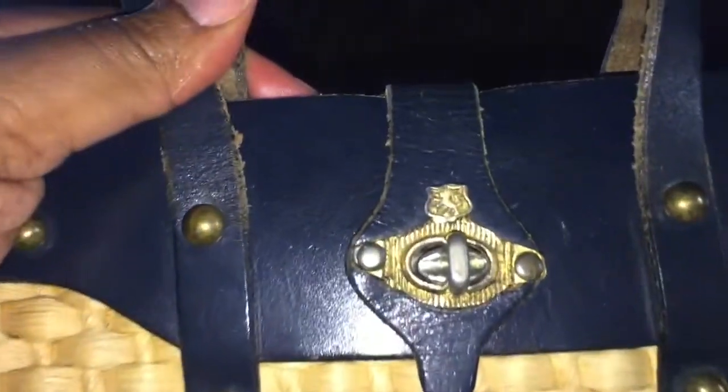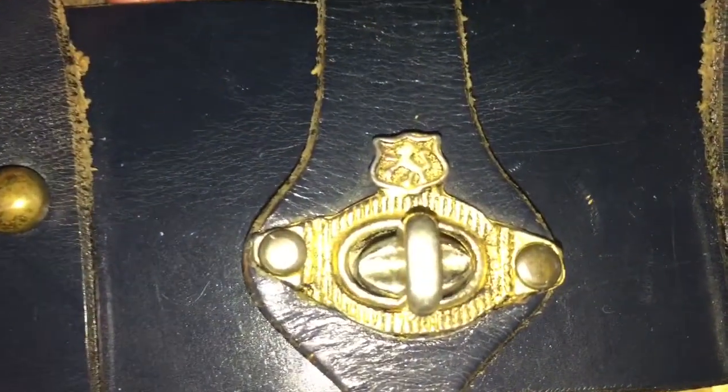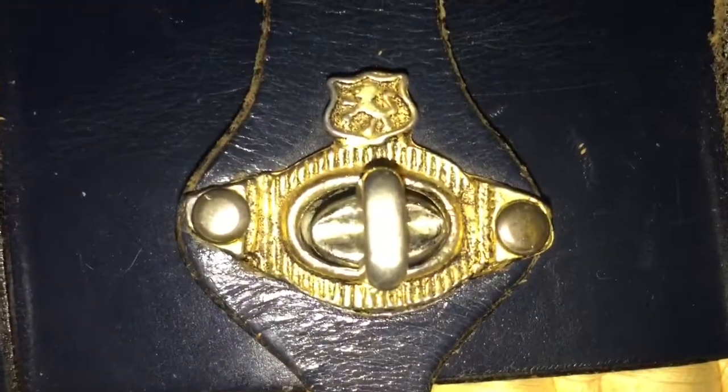It works great with jeans, a t-shirt, nice little sandals — brunch with my girls, church. It's big enough to hold a wallet, keys, and a cell phone. It can't go over my shoulder but I'm okay with that. Now let's get into this bag — it has this medallion on the front.